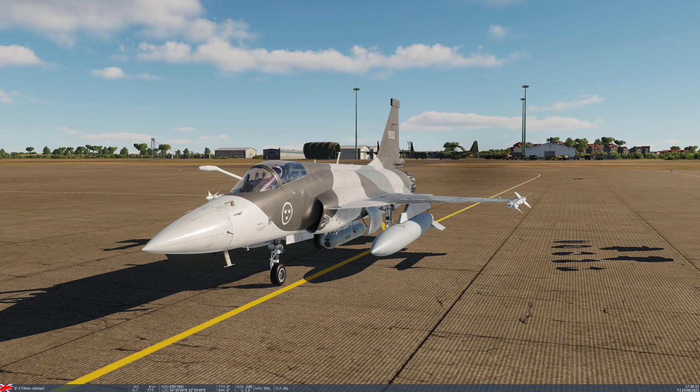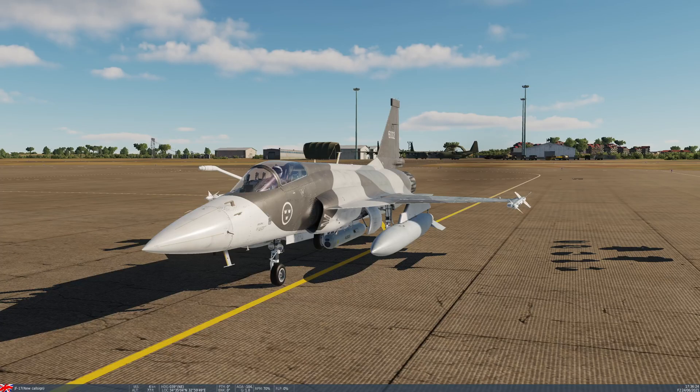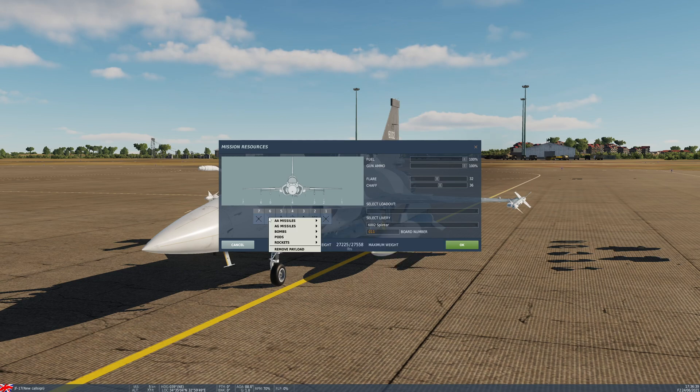We can do this by opening the communications menu. The communications menu is going to be different depending on your keyboard layout — it's listed as communications menu in the control options. For me it's a backslash, so just take note of whatever yours is. If I bring up the communications menu and choose ground crew and then choose rearm and refuel, we're going to go ahead and choose pylon 2 and put the double rack GBU-12 on there. And then pylon 6 — again, double rack the GBU-12, for a total of 4.